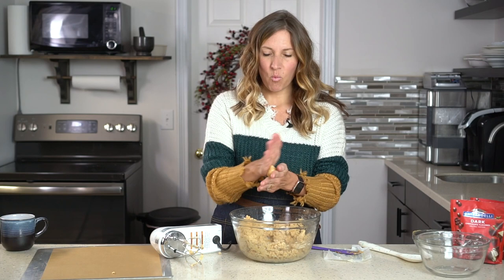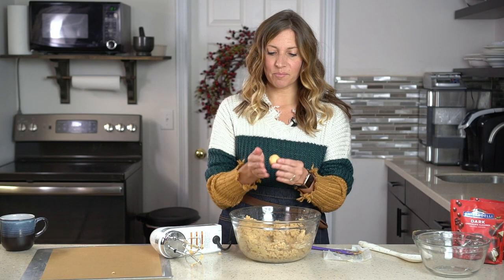After it's mixed, just test it and make sure that you can roll a small ball — we make about one-inch balls. If the dough is too wet you can always add a little bit more powdered sugar. If it's too dry, add a little bit more peanut butter to get it the perfect consistency so that you can make a nice smooth ball.